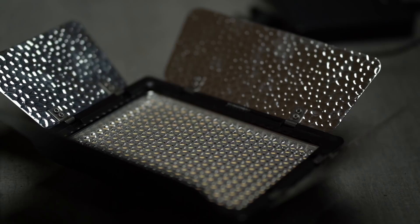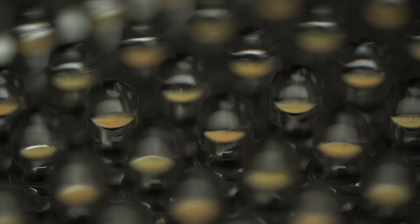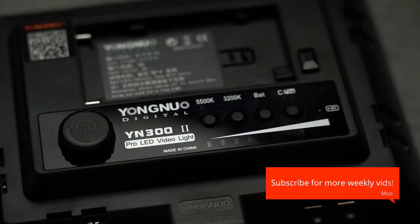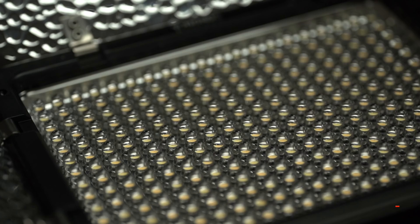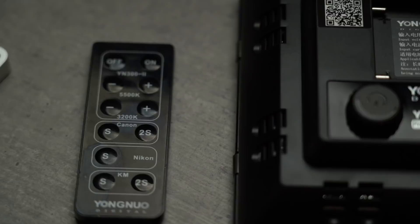Let's talk about the light itself. This is the Yongnu YN302 — it's a pro LED video light. There is a lot that I like about this light, mainly its variable color temperature. You can have a range between 3200 to 5500 of color temperature control. The light is really not heavy, it's very light in comparison to other LEDs. It also has a remote control, and it uses MPF Sony batteries that you can find virtually anywhere.